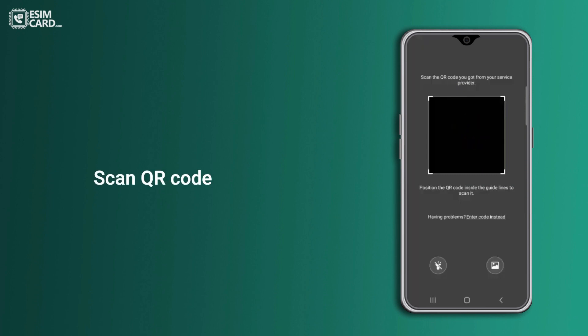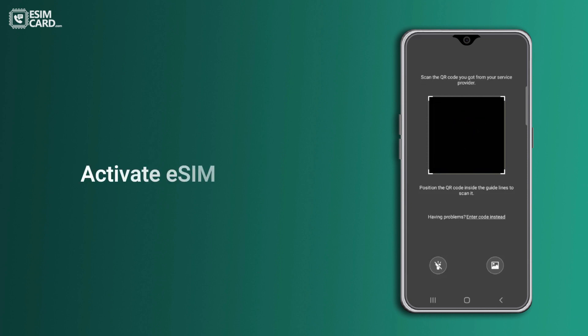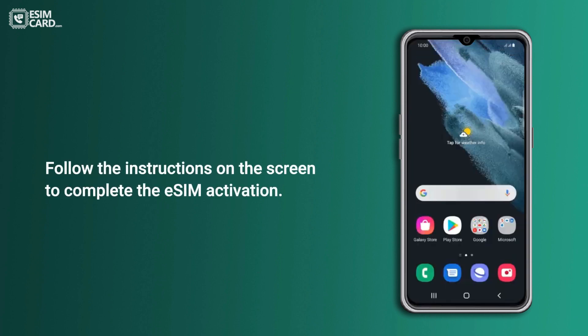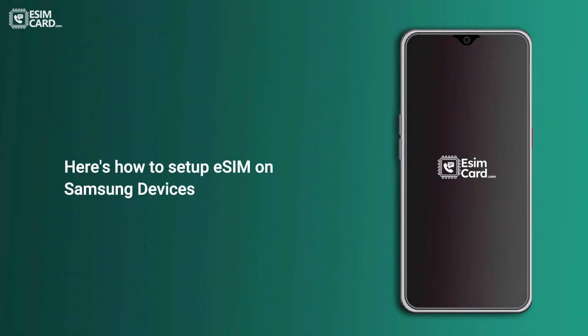Press OK and scan the carrier QR code. Hold your phone over the QR code received. If you've deleted your eSIM, no worries — use your existing QR code. Follow the instructions on the screen to complete the eSIM activation. Here's how to set up eSIM on Samsung devices.